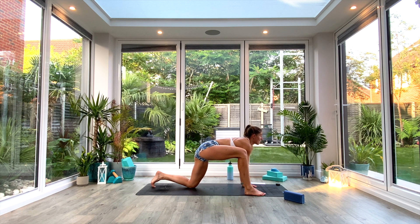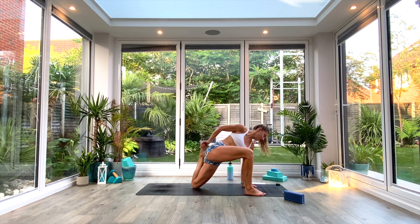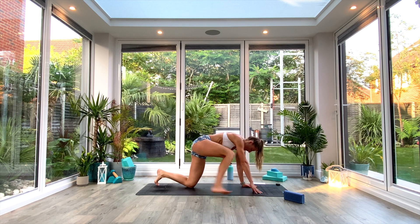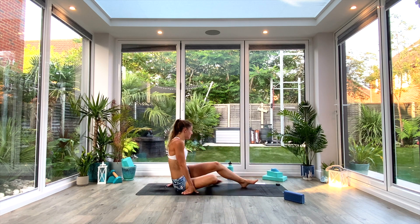Take a nice deep breath all the way in, exhale. Then reach up and over — right hand to the left foot, heel to the glute, pulse it a few times, and then hold for five, four, three, two, one. Exhale, release. Take both hands to the floor, step back with the feet, and then come into a seated position on your mat.